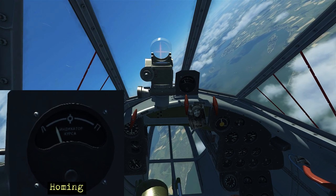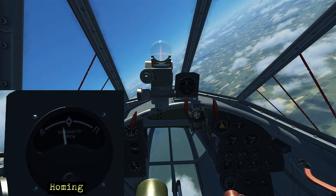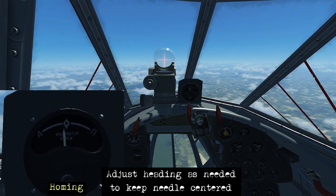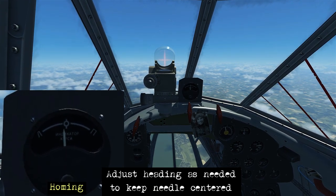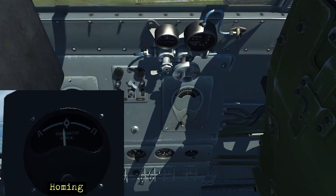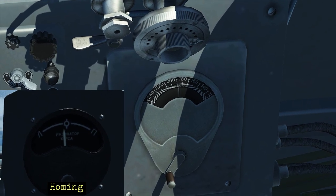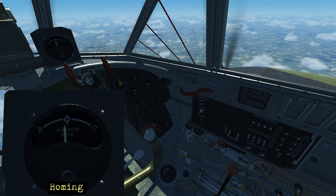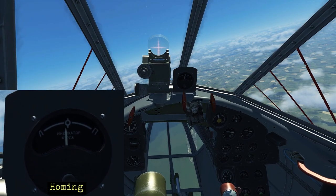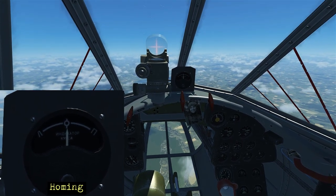The needle is starting to come alive as we get close to our target heading, so we begin smoothly rolling the airplane out. We finish on a heading of around 120. Checking from the gunner position using Ctrl+C, we can see we're approximately on 180, closer to 190, so we go back to the cockpit and make a 10-degree heading adjustment, then roll level and maintain the needle all the way to the airport.